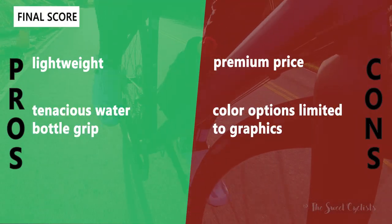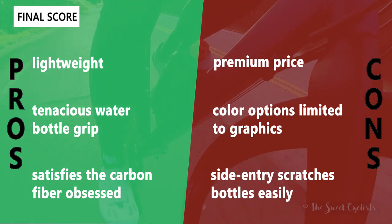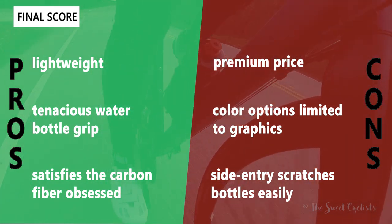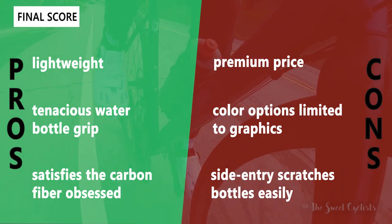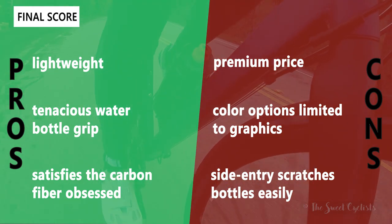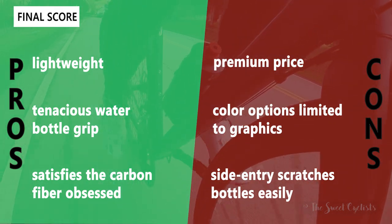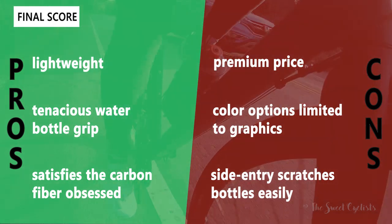Now let's go over the pros and cons for the Prism bottle cage. I really like the fact that it's so lightweight compared to a standard bottle cage — it's going to be about a third of the weight. It also has amazing grip on the water bottles, so you don't have to worry about losing a bottle over large potholes, and it really satisfies those who are carbon fiber obsessed. On the negative side, there's obviously the premium price — I'd personally recommend the fiberglass version. The color options are quite limited to only that small graphic on top, so you can't really match it to your frame, and finally the side entry tends to scratch the bottles.